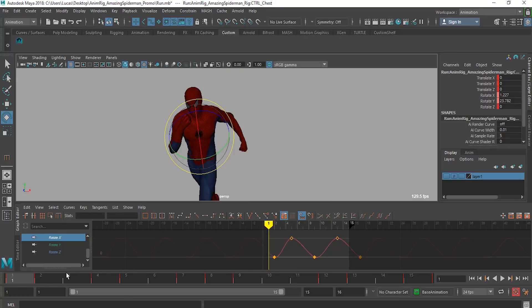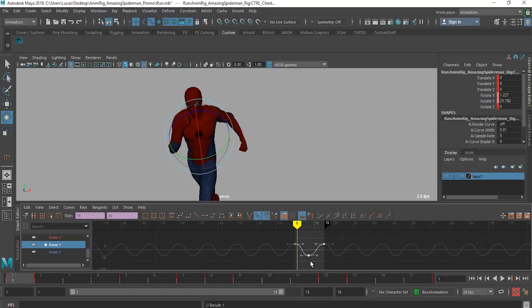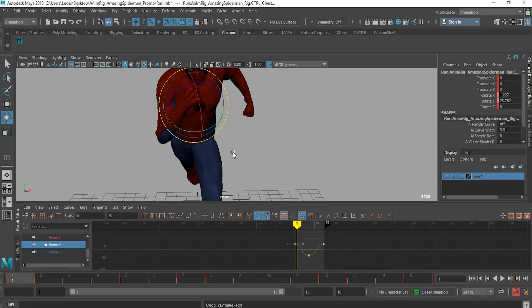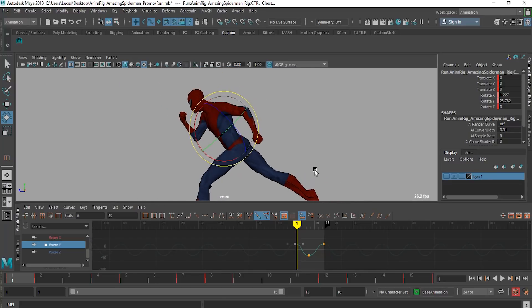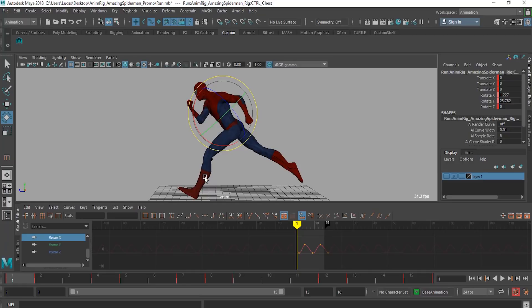Let's go back to the main screen. For a normal run cycle, his chest would probably not be that exaggerated — you'd be looking at maybe about this much twist. With a superhero run cycle it's going to be a whole lot more, because this is a superhero so everything is done to the extreme. When you look at the X controller, go to X now — you can see it's very tilted forward, showing some intent, like there's something he's really running to.